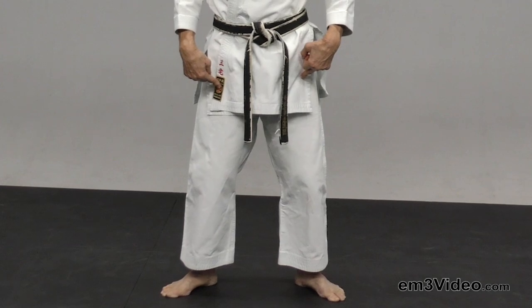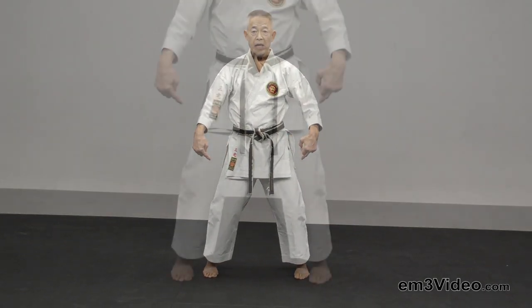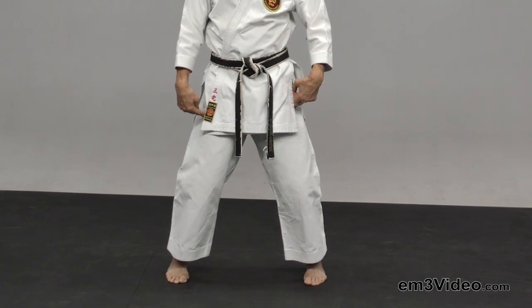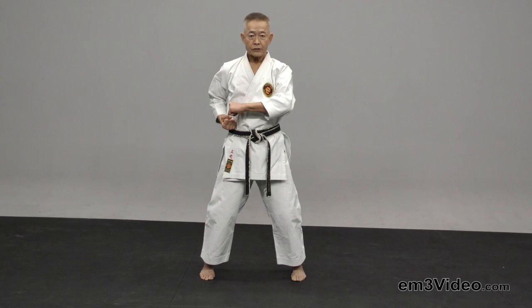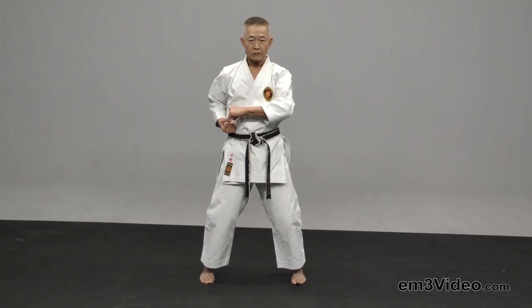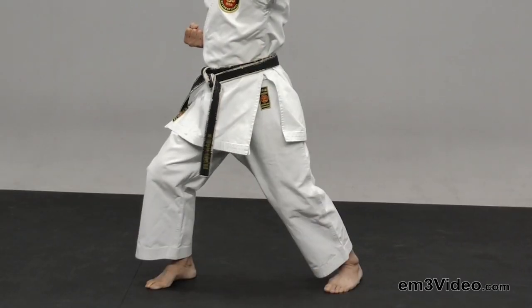I'm using Hachiji Dachi Heiko instead of Hachiji Dachi for here. So then from this position, I'm going to Sokutsu Dachi.